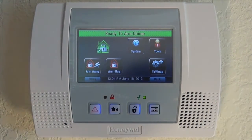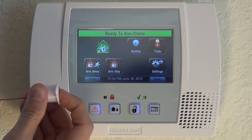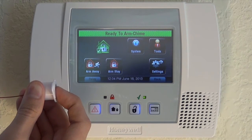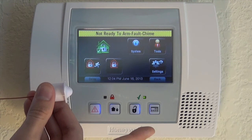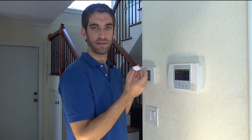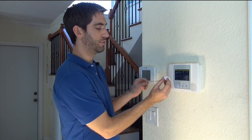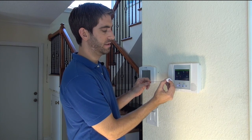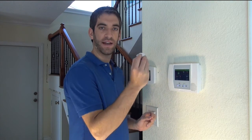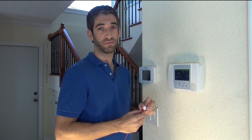Back out to the home screen, and our 5800 RPS is learned in. We can simulate the door closing — zone is happy. Door opens — Garage Door — we have a fault. The system will not let us arm because it wants to let us know there's a zone that is breached right now. As soon as you close the door and push in the sensor, the system is happy and ready to arm. That is how you program your 5800 RPS. Please let us know if you have any questions in the comments section below, and make sure to subscribe to our YouTube channel for all new DIY videos that we release.